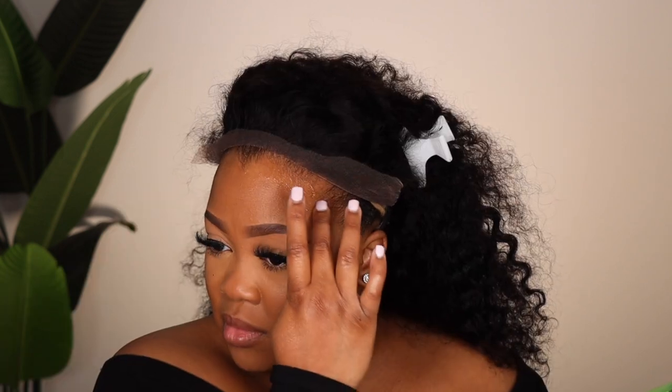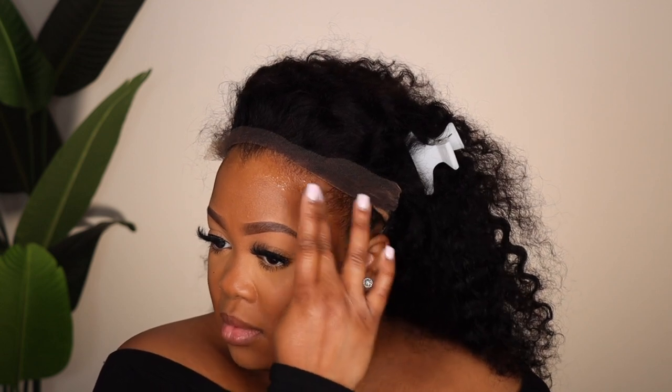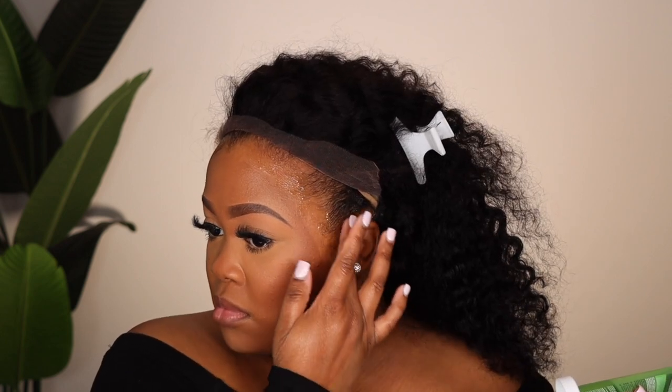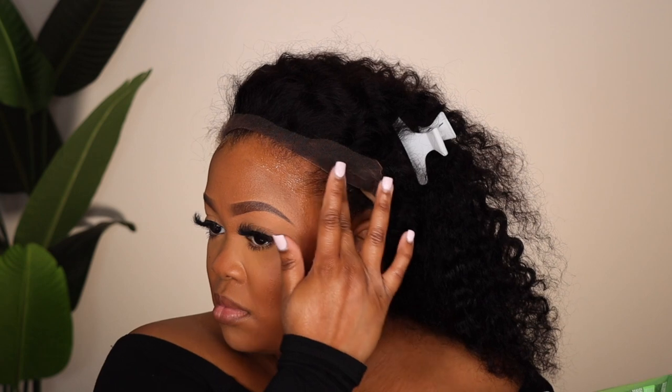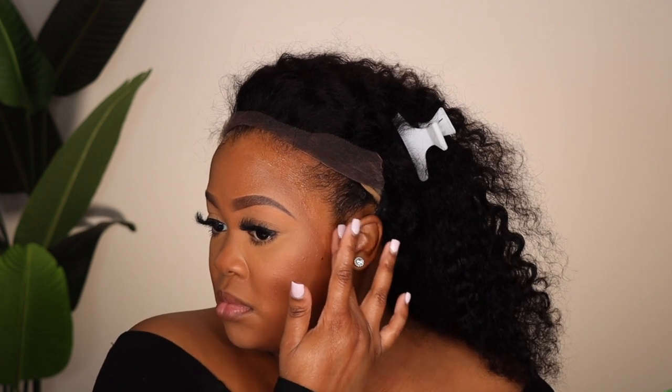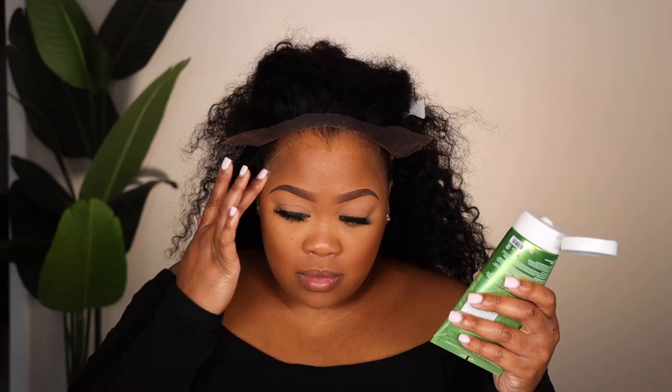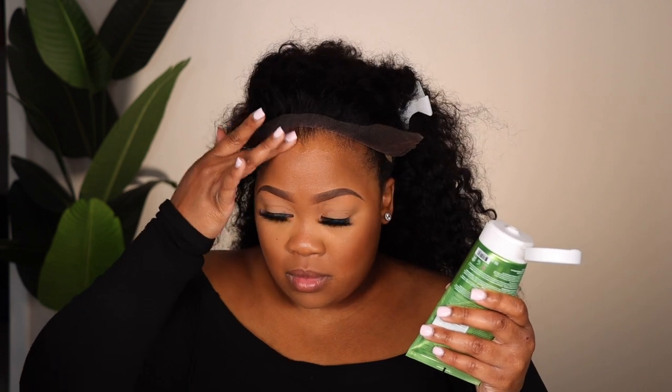This is a great glue alternative. If you've never used glue and want to dabble in an adhesive for your wig, I would try this out. It is moisturizing — even after I take the wig off, my hairline doesn't feel dry and the skin around my hairline doesn't feel dry. It doesn't give you a super strong hold; it's not going to last the week. It's like a day, two, maybe three, and then take it off and move on to the next wig. Also, it's not hard to wash off your wigs.